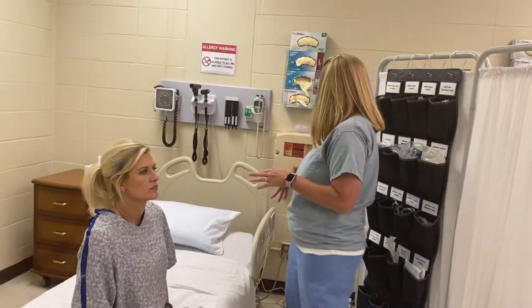Alright guys, I'm Dr. Hall and I'm here to demonstrate the head, the mouth, and the neck assessment in this video. I've got my stuff together and we're going to get started.